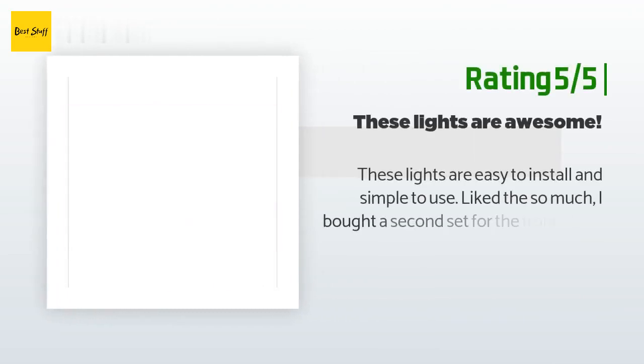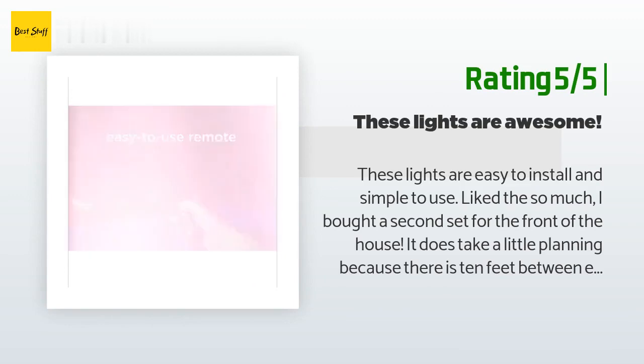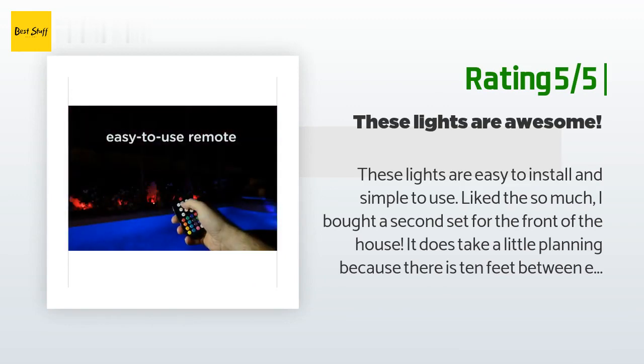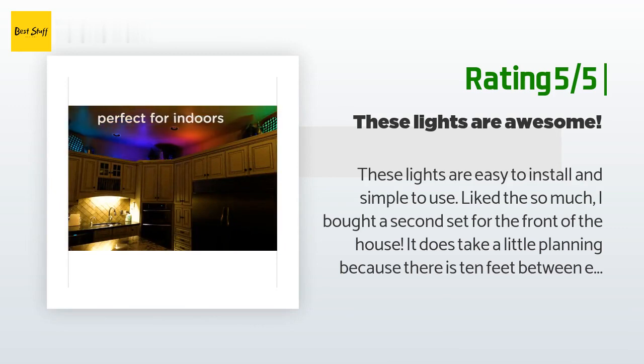Another happy customer said: these lights are easy to install and simple to use. Liked them so much I bought a second set for the front of the house. It does take a little planning because there is 10 feet between each light, but the colors are rich and the brightness level is just right.